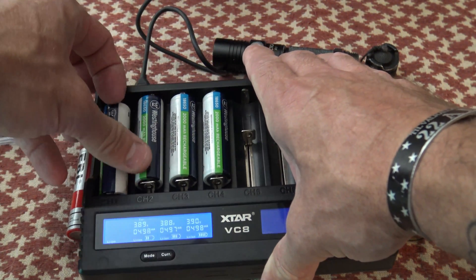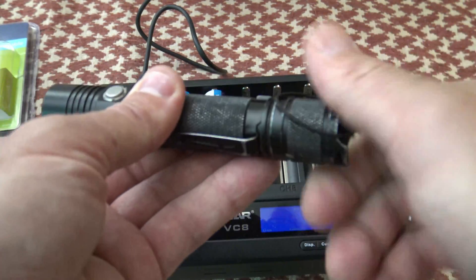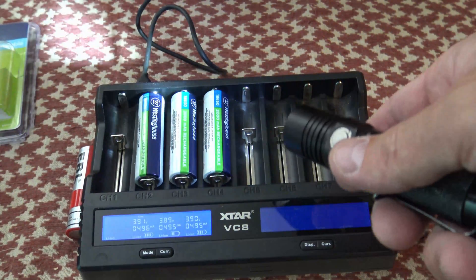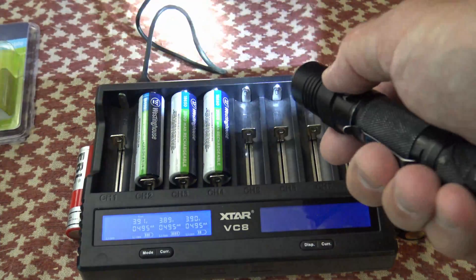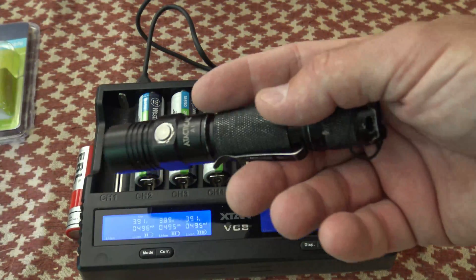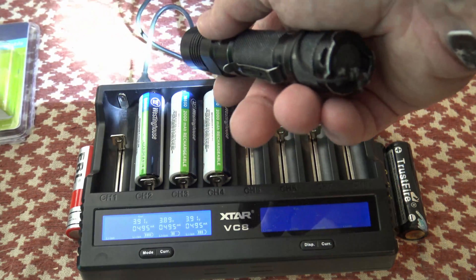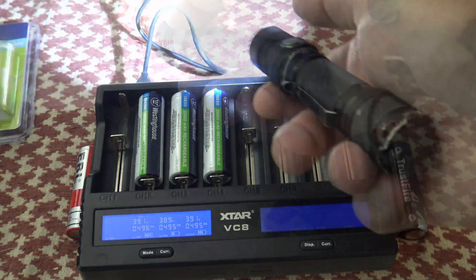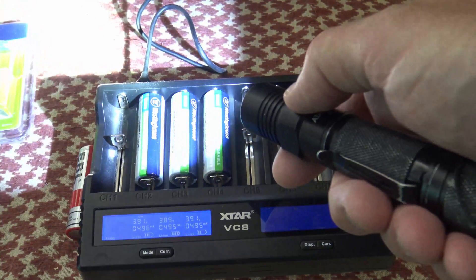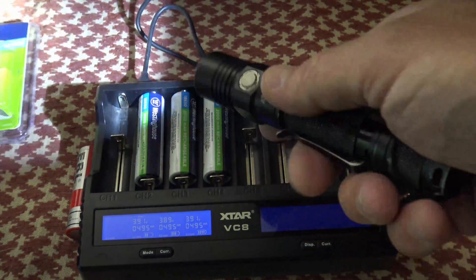Let's take one out and pop it in this flashlight. They advertise these at 2000 milliamp hour, which I believe is probably pretty accurate — they're not claiming 6000 milliamp hour, they're keeping it real at 2000, and I think they'll produce every bit of what they say. For those who might not understand, the amp hour rating doesn't affect the brightness of the light. All that is is how big the gas tank is — how long the battery will run. As you can see, it powers my light just fine and I can go through all the modes.